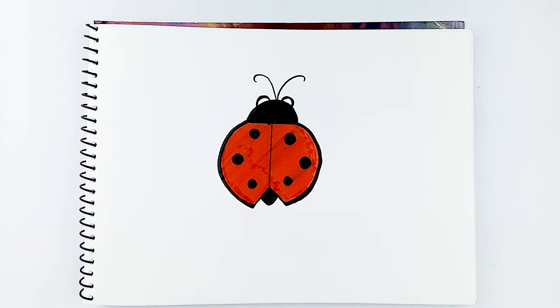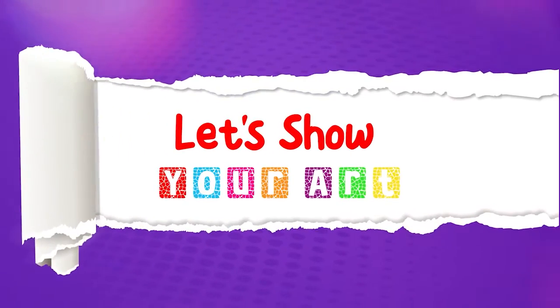And that's it! We have now drawn our lovely ladybug. Well done everyone! And remember, as always, practice makes perfect! Now it's time for Let's Show Your Art!